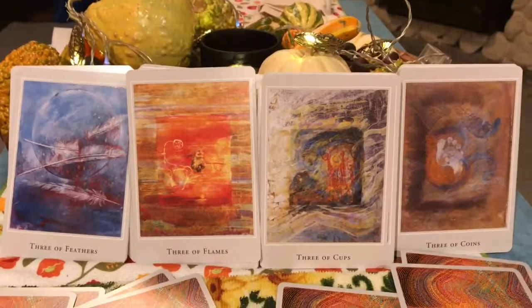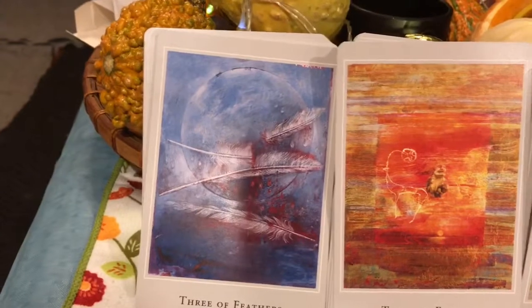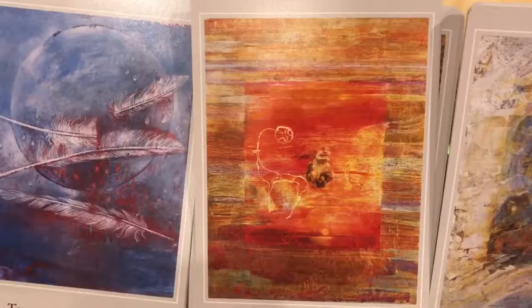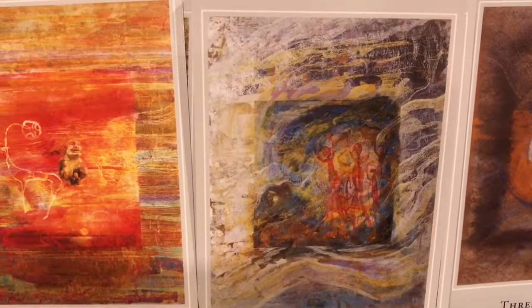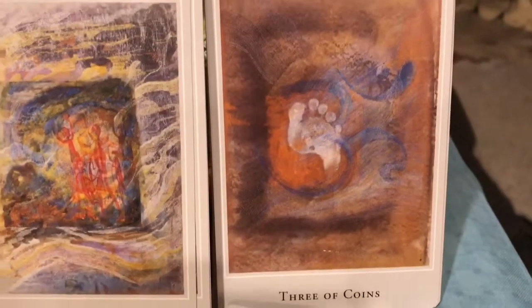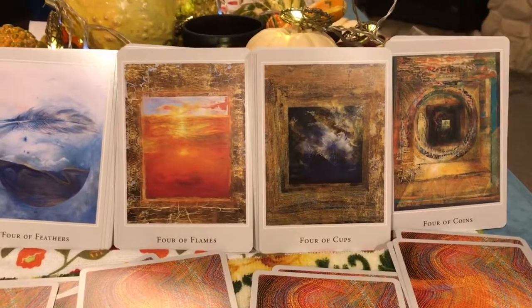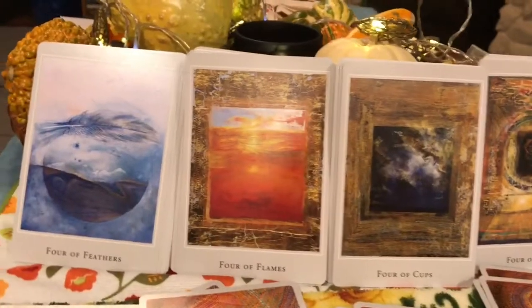The threes are the fruition cards — they bring fruit from the duality of the twos. We have the Three of Feathers, the Three of Flames, the Three of Cups, and the Three of Coins. Moving on to the fours — remember, four is related to the Emperor, a card of structure. There are four corners, four seasons. Fours are very structured. We have the Four of Feathers.